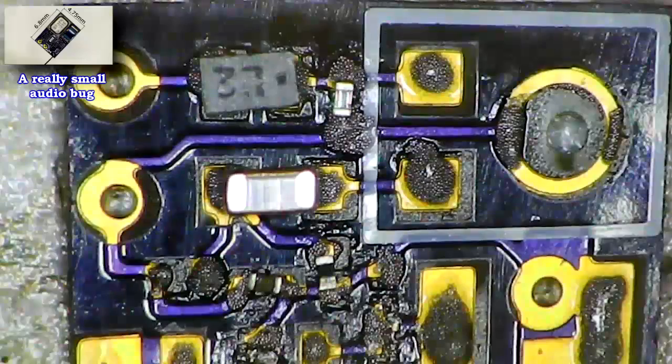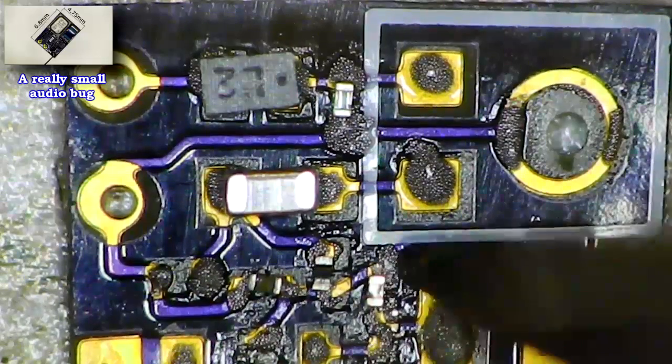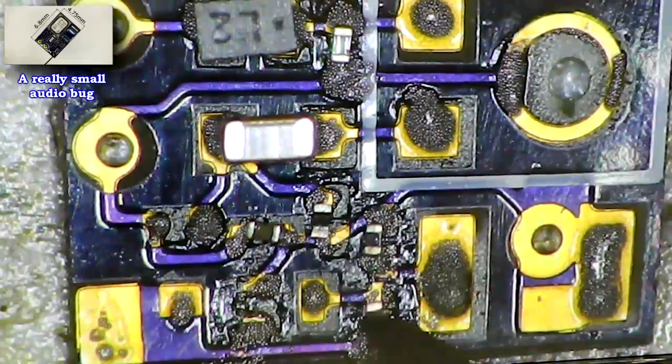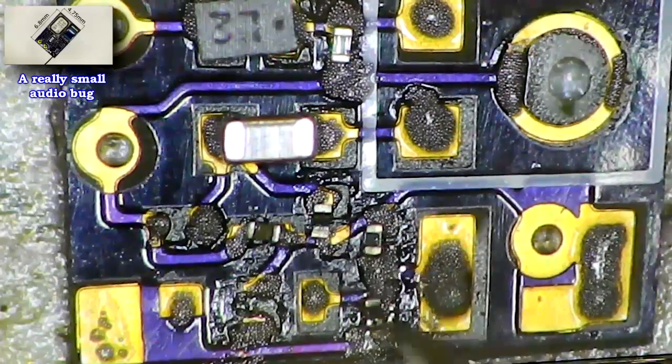The biggest component here is the microphone. To keep cost low, I didn't choose the smallest one — that would have been much more expensive. The price for all the parts here is about 6 dollars on DigiKey, plus shipping cost.